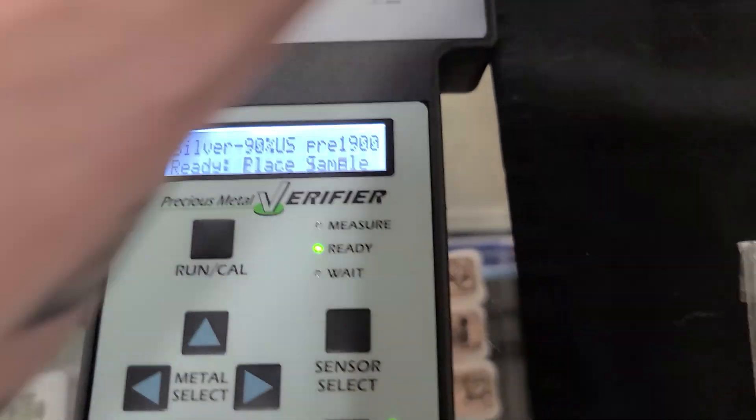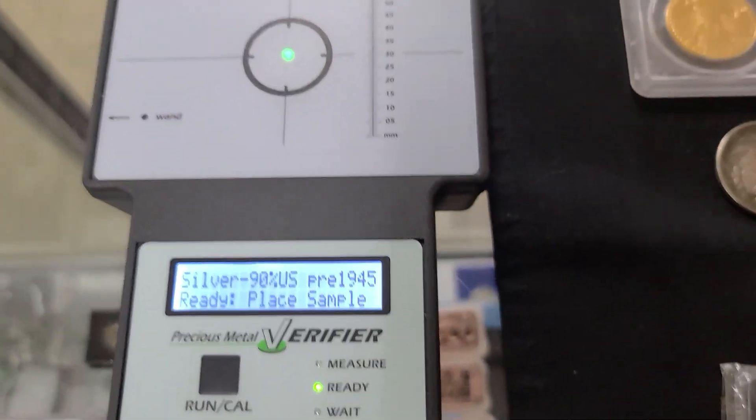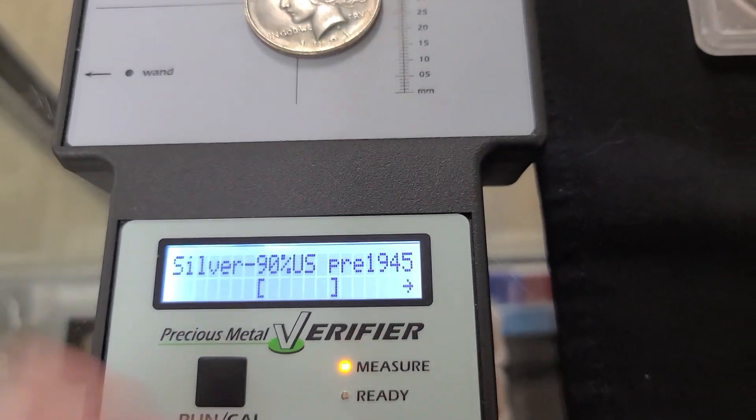Now, this is pre-1900, so I'm going to go ahead and change the date setting to a later date, just so you guys can see it's not the date that's setting it off. No matter what — actually if I set it to the correct date, it's showing really far out. So you know it's really not silver, or not 90% silver.